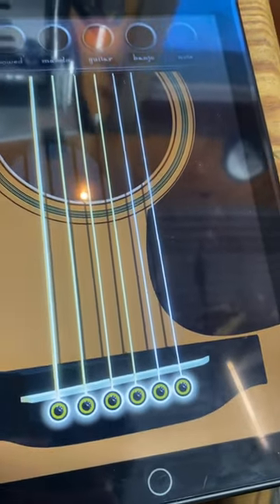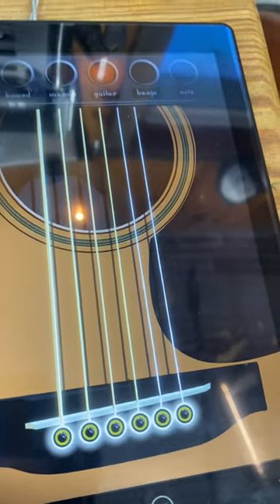I leave it on whenever I'm in here working, but it gives me a headache if it's turned all the way up, so I just turn it down.